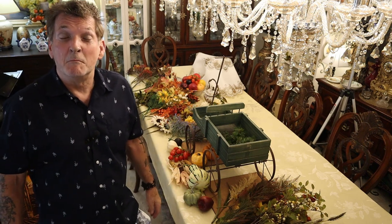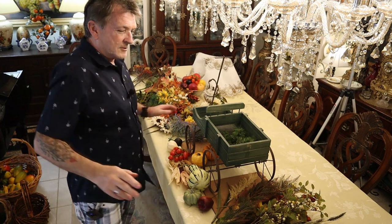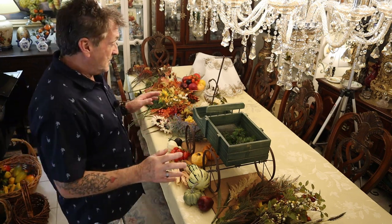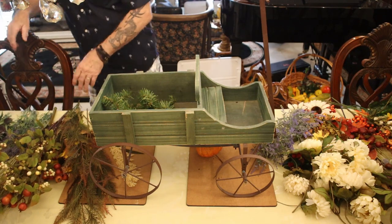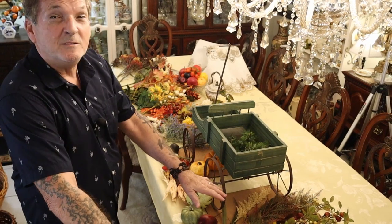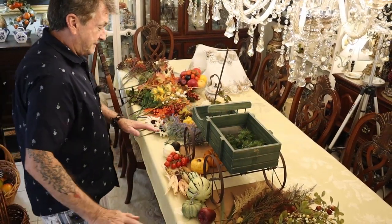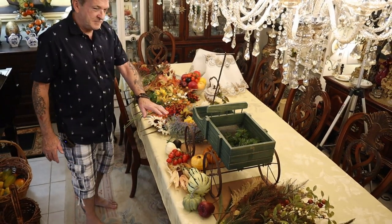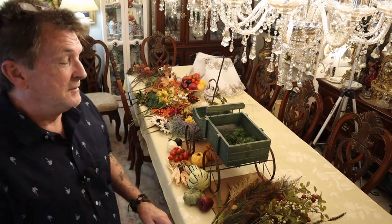We're doing a cute wagon arrangement for fall right here on My Take on Home and Garden. I thought you'd want to see how I would put together this wagon for fall. I have everything laid out that I might want to use — some background greens which are turning now for fall, pumpkins and gourds, Indian corn, florals and accent pieces, following the color of the rainbow with different color bands.